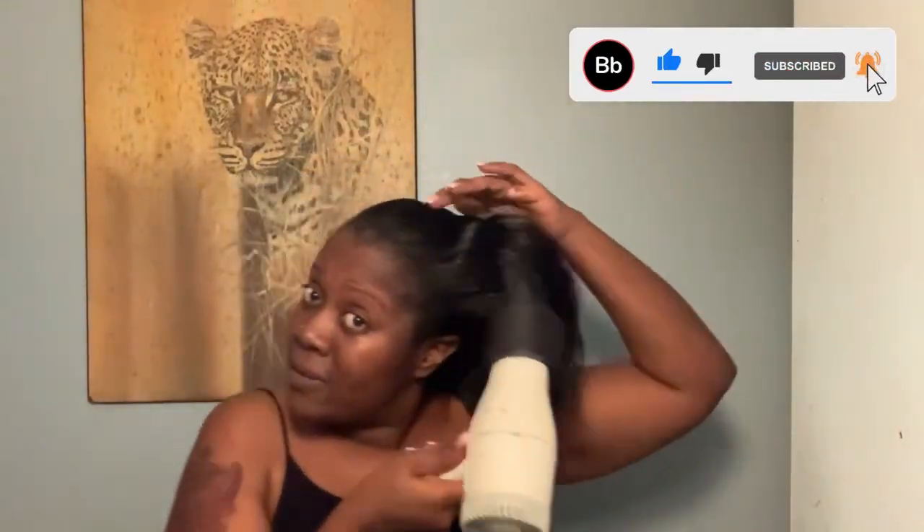Hey, welcome back to my channel. Today I'm showing you how I put in my clip-ins and how I moisturize my hair and scalp. I'm pretty silly in this video, so just stay tuned and enjoy. I'm also showing you my tattoo — it's pretty much healed right now. I'm just blowing out my hair to prepare it for the clip-ins.